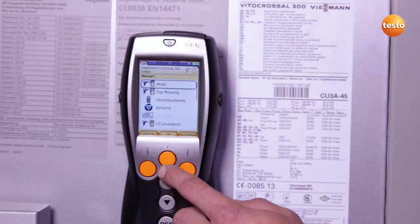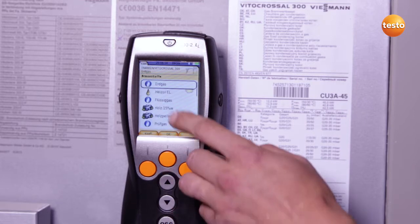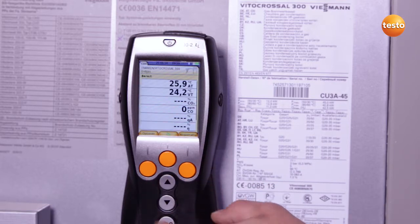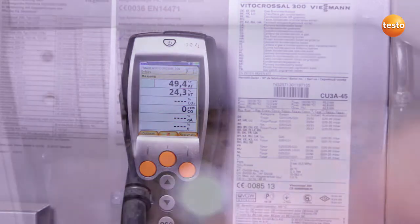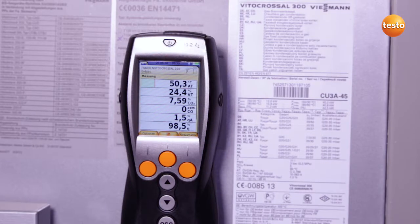I now select the menu item flue gas and select the fuel, in this case natural gas. I then start the measurement and thanks to the core flow function in the Testo 330 loglife, the core flow is quickly and easily located. Once I've found the optimum position for the flue gas probe, I allow the system to run for about two minutes at full load in order to then take over the flue gas values.